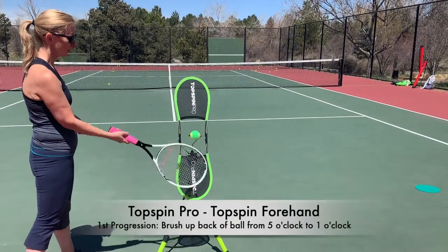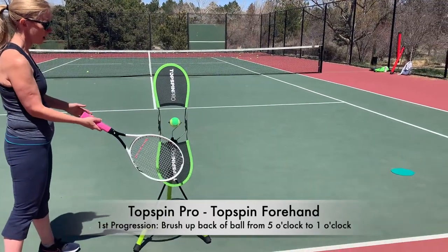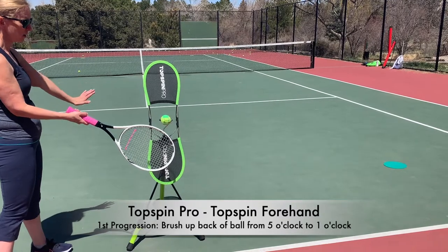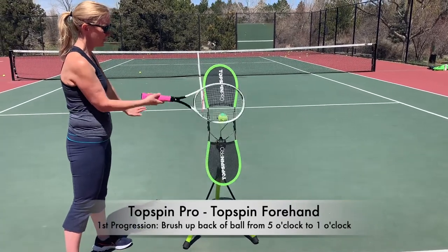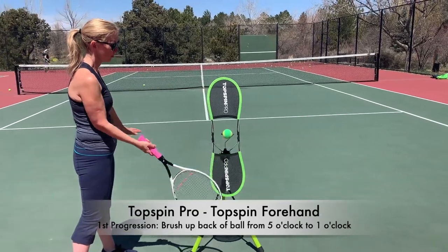Just go five to one up the back of the ball — there you go, yes, exactly. Keep our left hand here like we're using it for balance, set it out, yep, that's fine. Good. Try to make it an even bigger brush now, up the back — see how fast you can get it going.